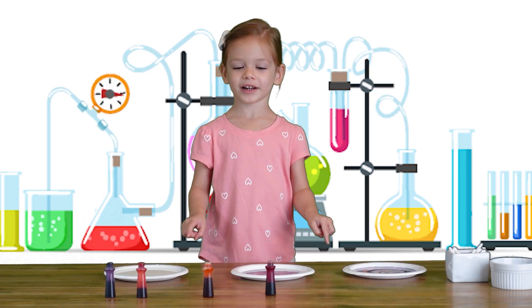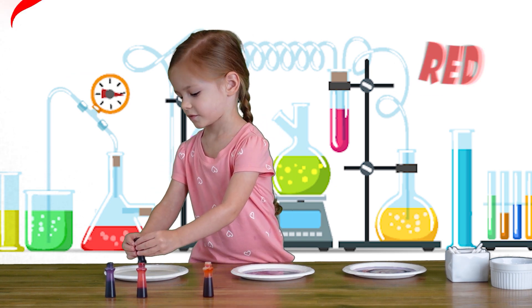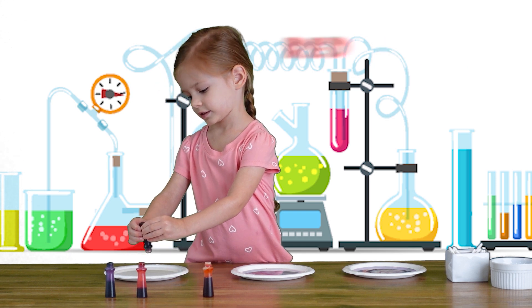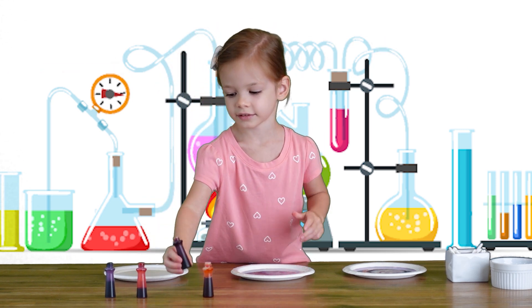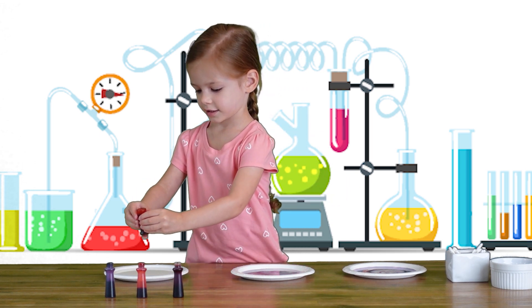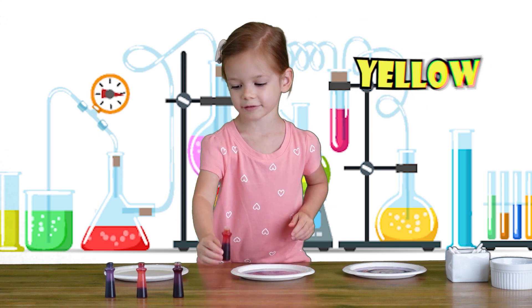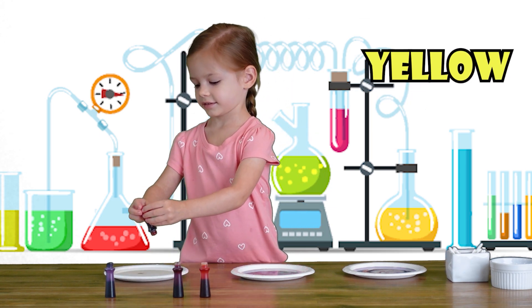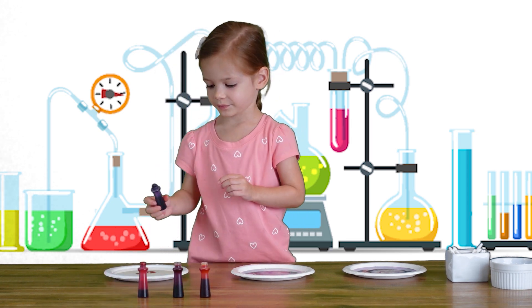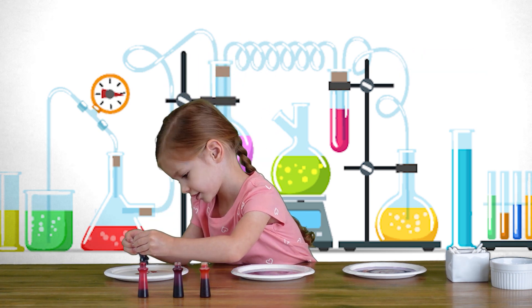Let's make one with all the colors! Yes! Red, purple — one red dot — yellow, pink, purple.